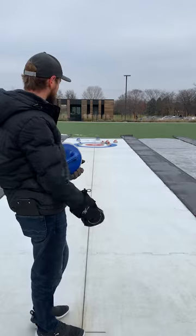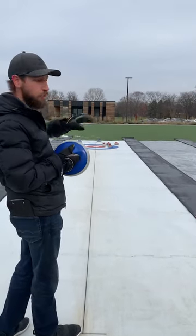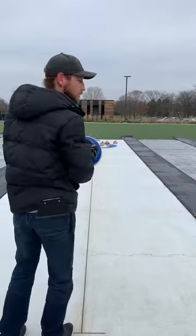Blue will be the last stone that gets thrown — it is referred to as a hammer. So now, when red might have the points, as the blue team I can go in there and try to push a lot of those red stones out of the way and blow everything up.